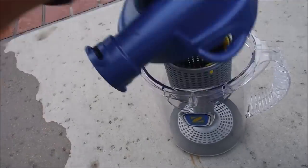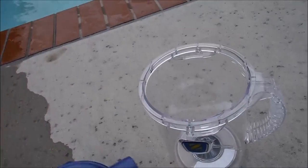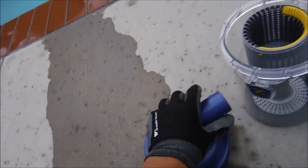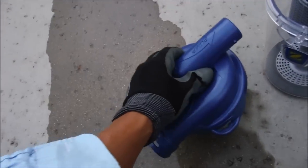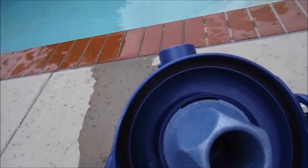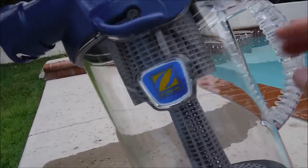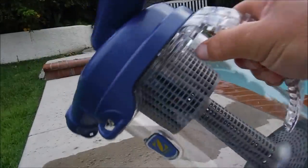A great feature is the quick release. You can just pull the center part out without having to touch the debris. It's made out of the durable hard plastic that the Zodiac cleaners are known for. It also has an O-ring on top to seal it so that air doesn't get in, and it's made of hard clear plastic with a nice handle.